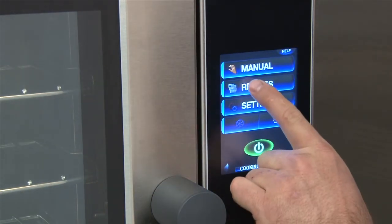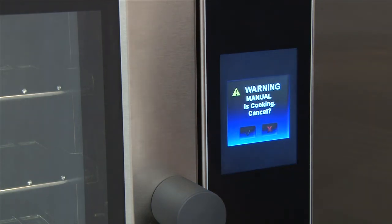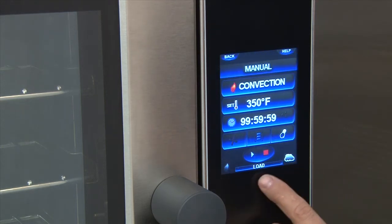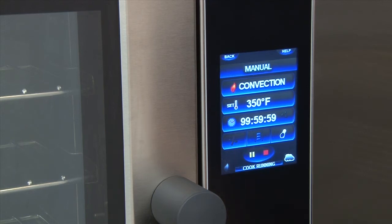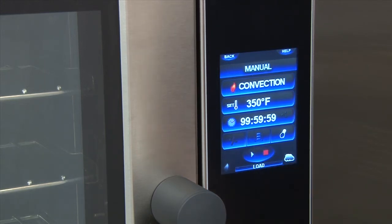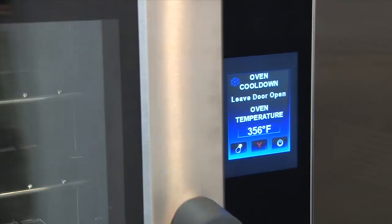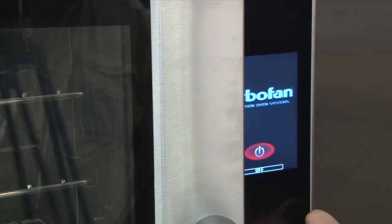To use a stored recipe, touch Recipes and select the recipe you wish to use. The unit will start the recipe and alert you when the preheat is met and to load the unit. When in manual or program mode, to start or stop the process at any time, touch the play button or pause. To stop the program completely, touch the stop button. At the end of your day, to cool the unit down or in between recipes, at the main menu touch the cool down button. The unit door should be cracked open and the unit will continue to cool down. To turn the unit off, simply touch the off button.